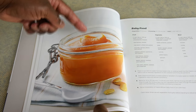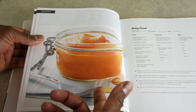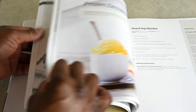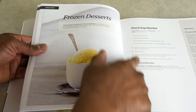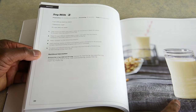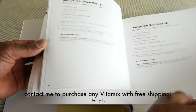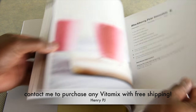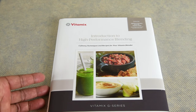Vitamix also includes a helpful getting-started DVD with a professional chef making recipes in the 750. On to the recipes — this looks pretty good. There's a baby food section; my close friends are having a baby soon and they have a Vitamix so they'll love making fresh and healthy baby food. There's a frozen dessert section and they show the full color picture along with the recipe ingredients. Looking further, there's soy milk with a picture and instructions. And here's a blackberry pear smoothie — I already tried this, it's great. This is a great book and I'm glad Vitamix still continues to include it.